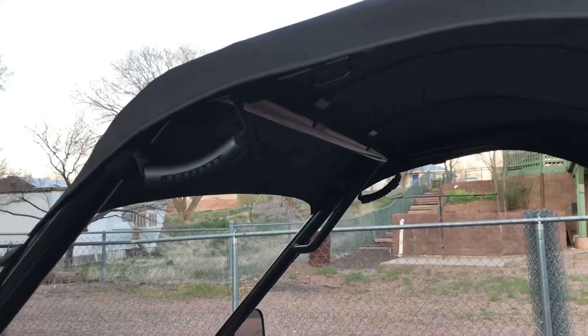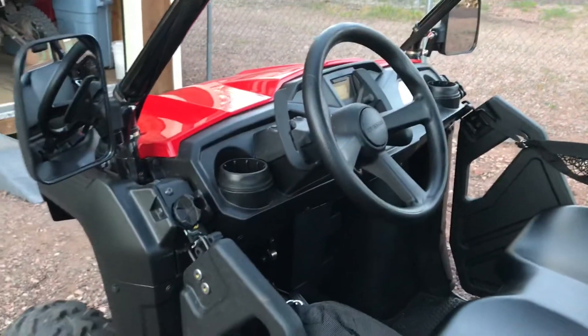So there you have it, UTVMA grab handles. They look factory, and I'm impressed.